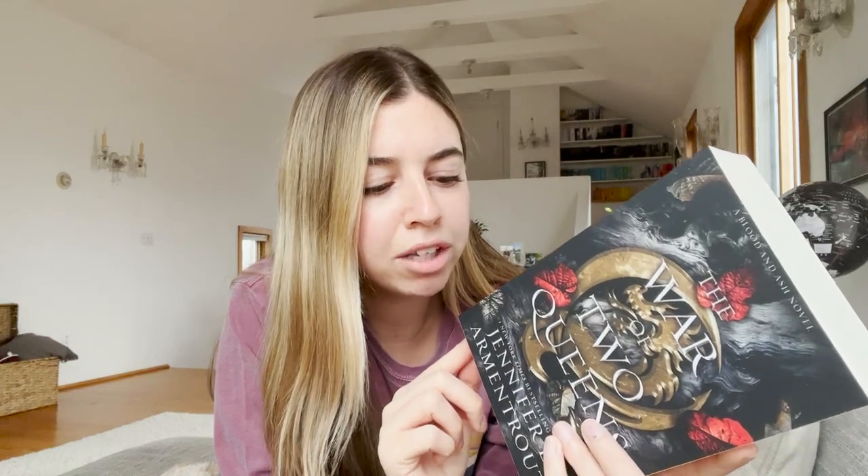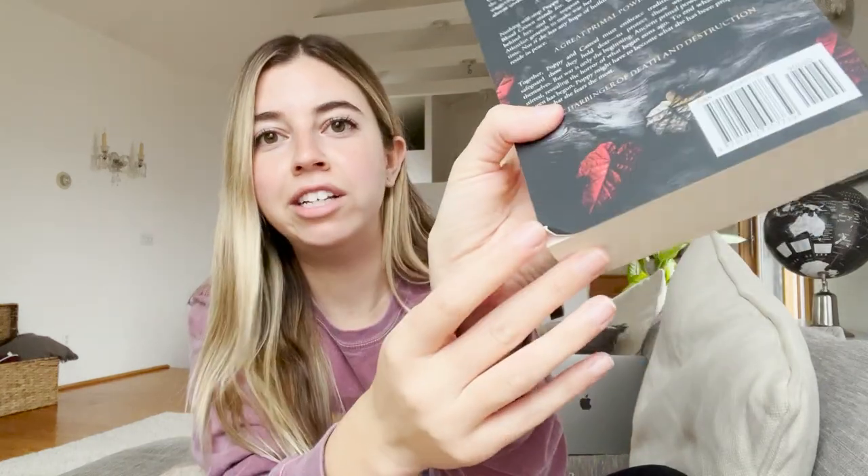I'm actually kind of really sad because I just realized my spine is broken. When this came in the mail the other day, I noticed that the back was a little bit ripped up. But I just noticed now that my spine is a little bit ruined. That makes me really sad, but I'm a little bit too lazy to replace this and have to go all the way to UPS to drop this one off. So I think I'm just gonna have to live with it.